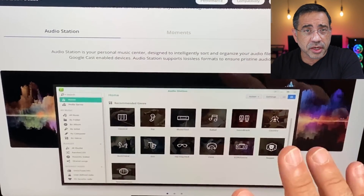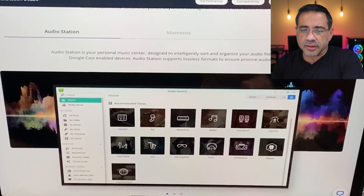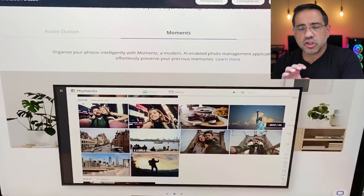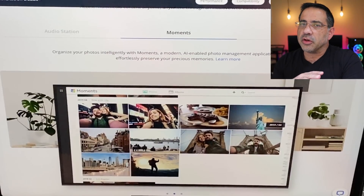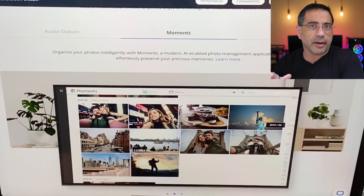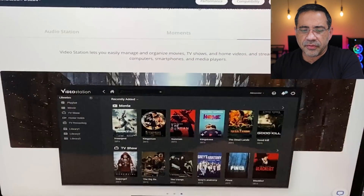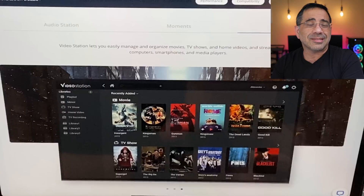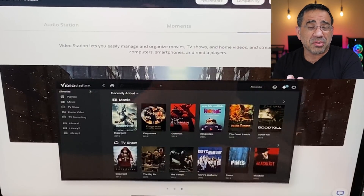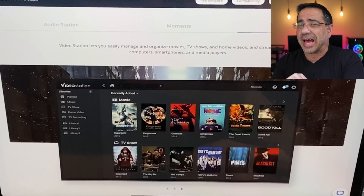There are a couple of cool features available on the DS220 Plus. You can use it as an audio station to store a large music archive of MP3s. You can also use it as a video station — download videos off your phone, convert media from old formats like VHS and store them. You can also stream content; I personally use it for Plex and it performs really well, so you have a lot of flexibility in how you use this.